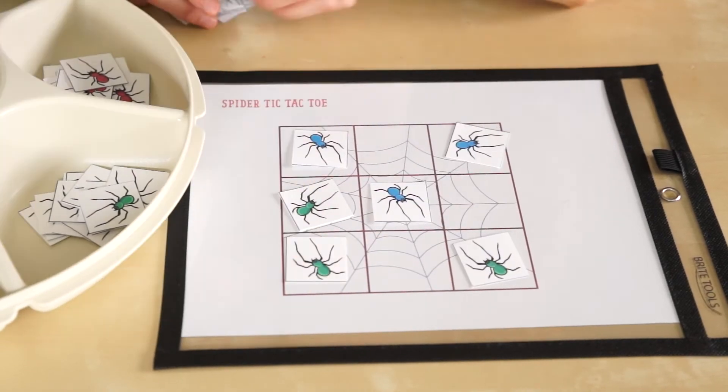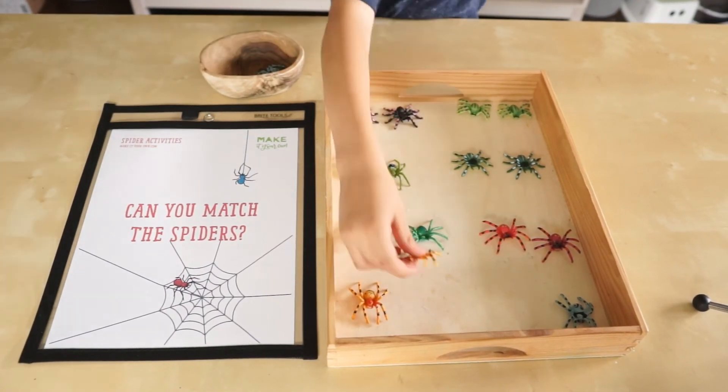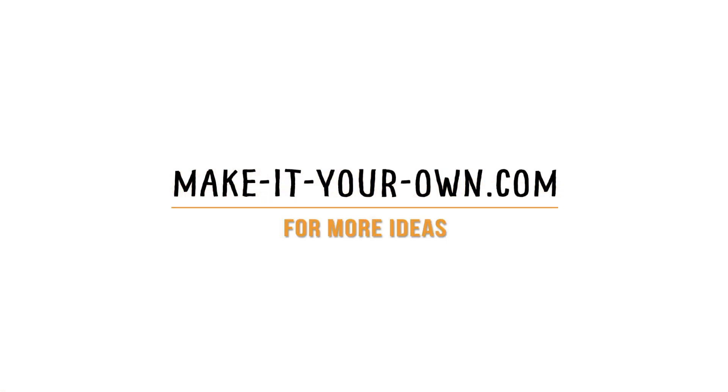Just for fun, let's play a trajectory. Let's find the matches. Thanks for joining us on Make It Your Own. Tag us with your math ideas on social media.